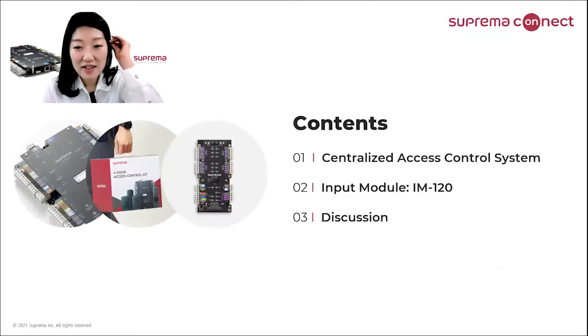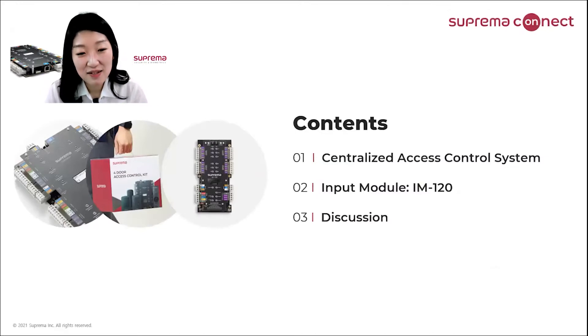The contents I have prepared today: first, to introduce what Suprema's centralized access control system is; the features of IM120 and a quick demonstration showing how it works. Lastly, I will have a discussion with Ramji Burns, who is the product manager for Suprema, to discuss the benefits of IM120 and what's going to update on Suprema's centralized access control system.